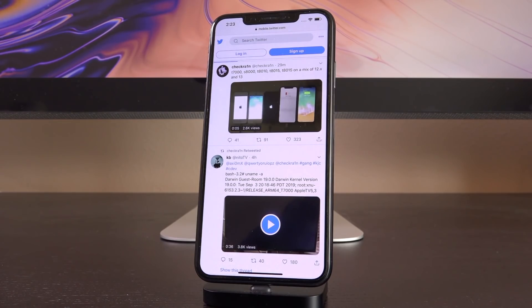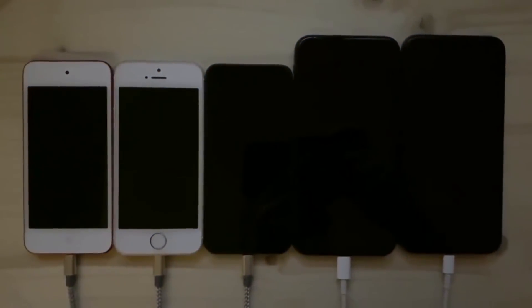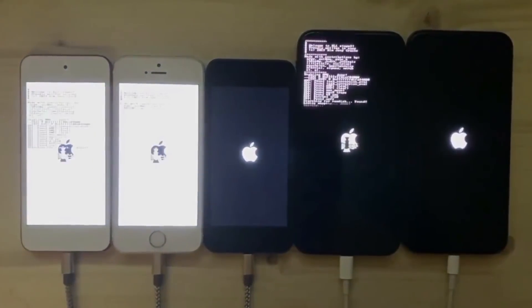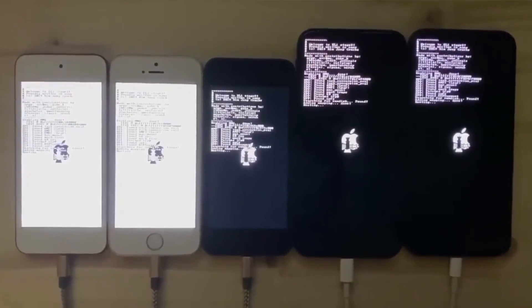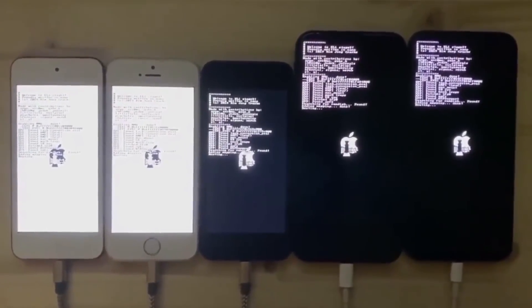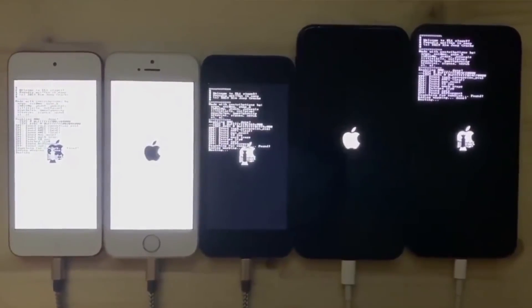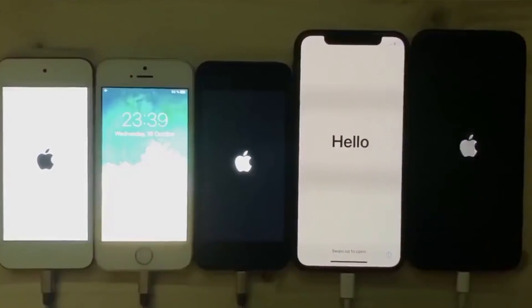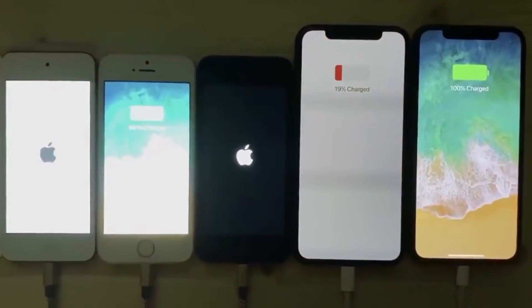The really epic news comes with an official checkra1n tweet stating: 't7000, s8000, t8010, t8015 on a mix of 12.x and 13.' Essentially, from left to right, these devices are an A8-powered iPod touch 6th gen, an A9-powered iPhone 6s, an A10-powered iPhone 7, and two A11-powered iPhone Xs. You can see they're all plugged in via USB, so it's likely their boot ROMs are being exploited in real time — the exploit is running and then they boot up to their lock screens, almost certainly booting tethered into the jailbroken state.